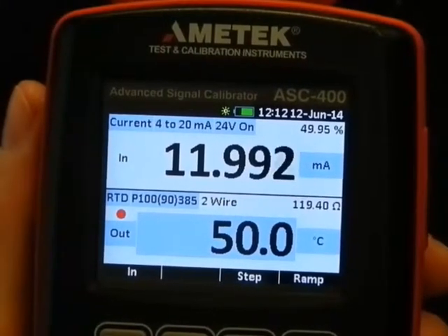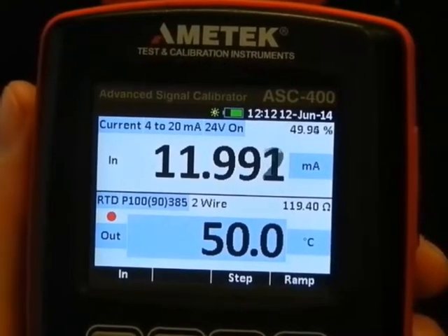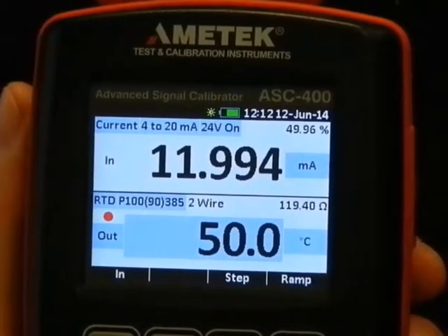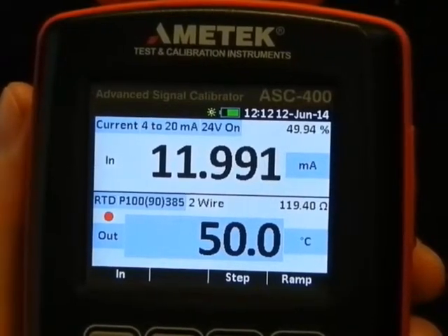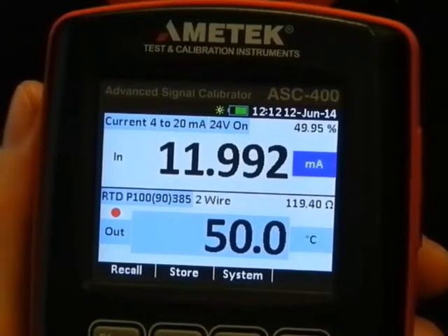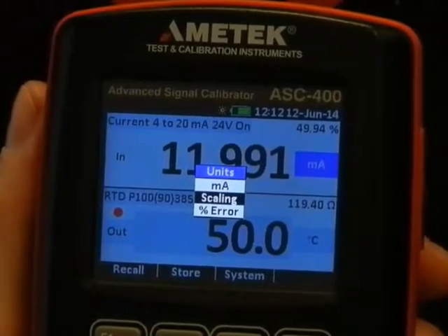One of the nice but hidden features in many multifunction calibrators is the online percent error calculation. Let's see how we handle it with the ASC400. We go into edit mode and instead of displaying the upper window in milliamp, we choose percent error.